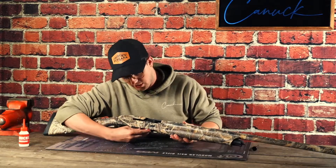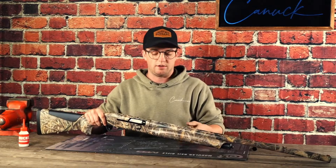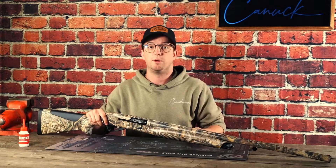You can feed the ammunition into the magazine tube underneath, and you can do that for as many rounds as possible. Being that this is plugged for hunting, it will be two rounds in the tube and one in the chamber for a maximum capacity of three rounds.